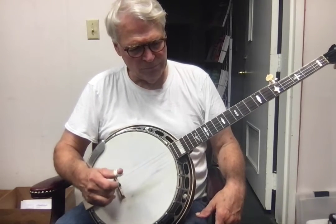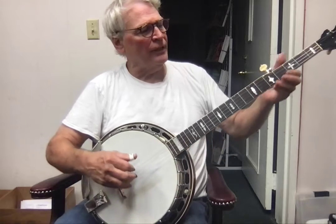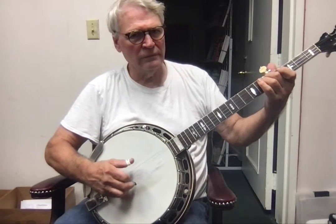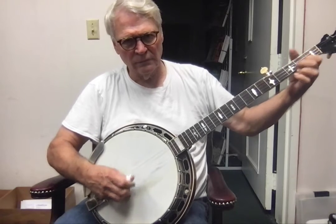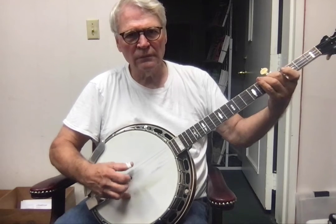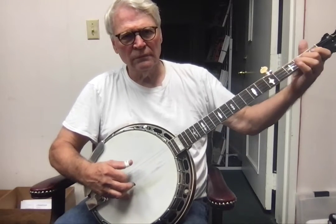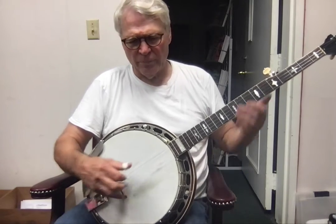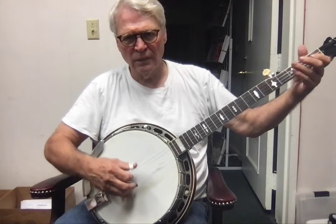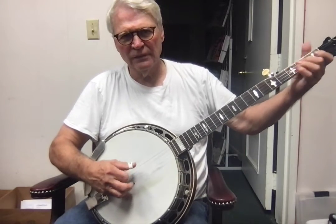Just keep that roll going. Going into this even a little further, we can use different G licks. I don't know if I've ever shown you this lick, but it's kind of a variation — except you play the notes in a different order.